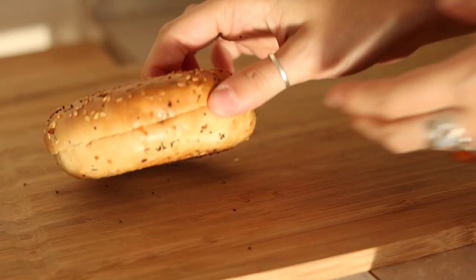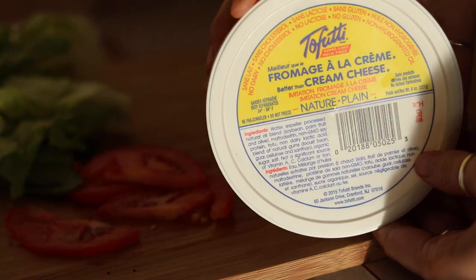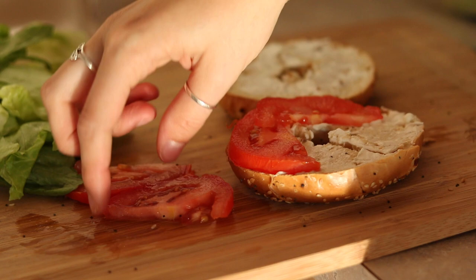For this recipe, you're just going to toast one of your favorite kinds of bagels — I used an everything bagel. Then I added some Tofutti vegan cream cheese. Then you can add whatever veggies and toppings you want, but I chose lettuce and tomato because they just make it really fresh tasting. And this is another one that's super easy to take with you if need be.